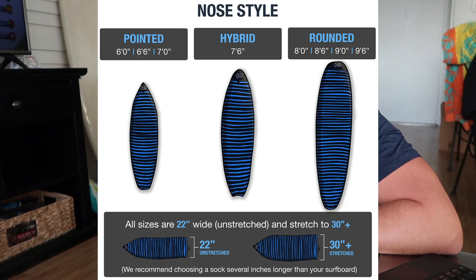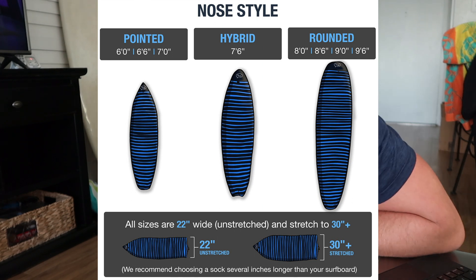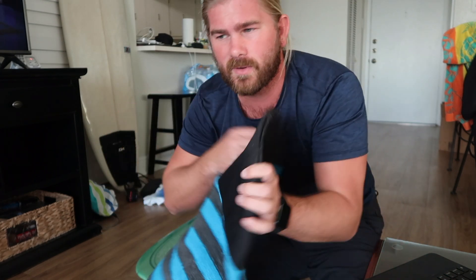There are sizes from 6 foot up to 9 foot 6, in three different colors. If you've got a 7-foot or shorter board, you'll get the pointed nose. For longboards, they're rounded so that it slides on easier.